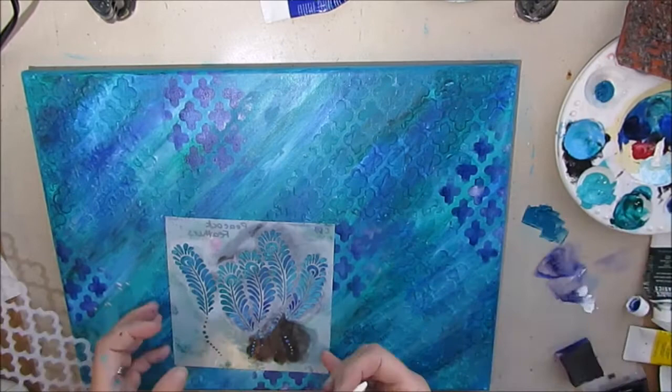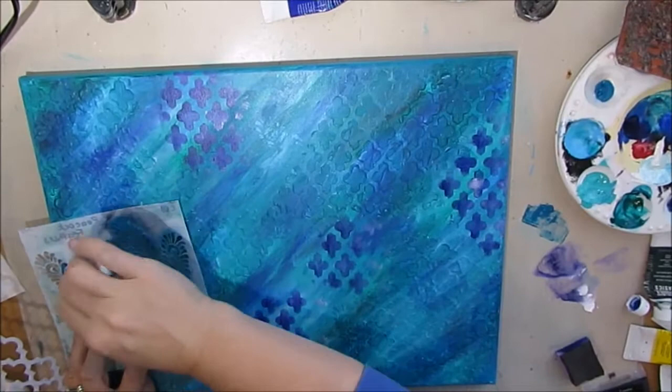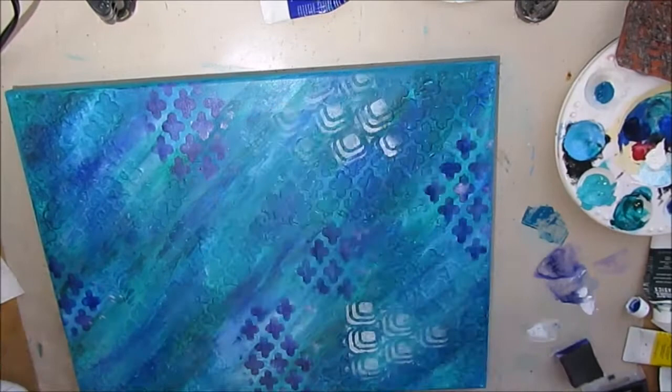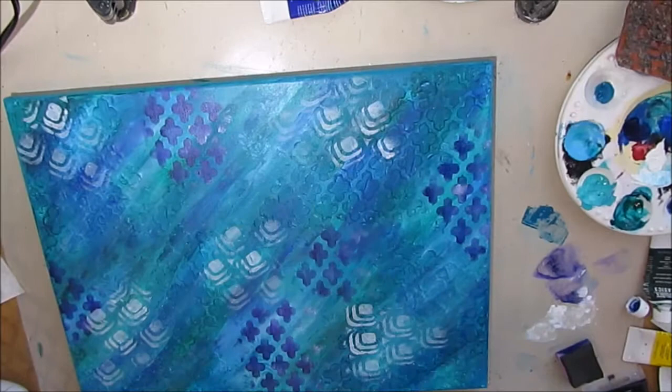I'm grabbing this peacock feathers stencil — this is a Balzer Design and another Crafters Workshop one. This stencil is one I cut with my Silhouette, but I'll put a link to a Crafters Workshop stencil that's very similar and will give the same kind of effect. I'm going with the peacock colors — I totally am. I like the white here; it's giving me enough contrast that it's really standing out. When stenciling with a darker color and white, you want that contrast so those layers perk up.